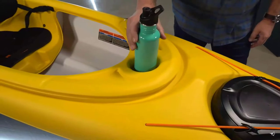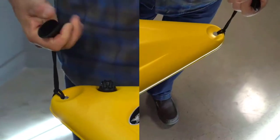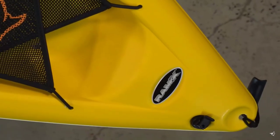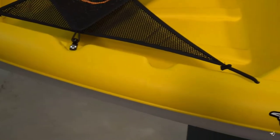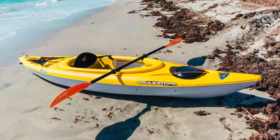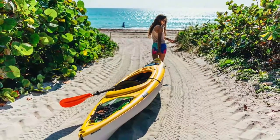There is also a molded-in bottle holder and convenient carry handles to make transporting your kayak easier. The Maxim 100X is made with our patented Ram-X material, an exceptionally durable triple layer high molecular weight polyethylene, which creates a strong yet conveniently lightweight kayak that comes with a limited lifetime warranty on both the deck and hull.